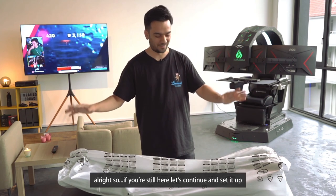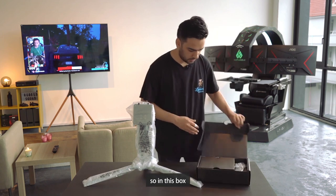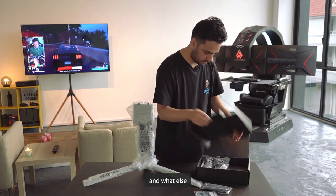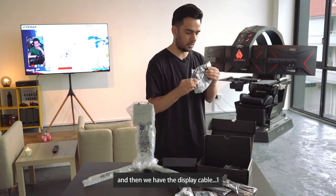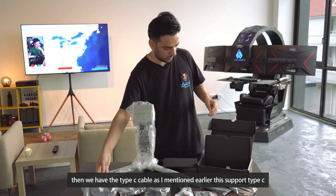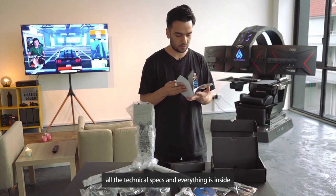If you're still here, let's continue setting it up and see what we have. The stand comes with its own box. Inside we have a remote — that's good — some screws, a power cord, a display cable, an HDMI cable, a Type-C cable as mentioned (they support Type-C), some batteries for the remote, and the AOC menu. There's also a booklet with all the technical specs and important information.